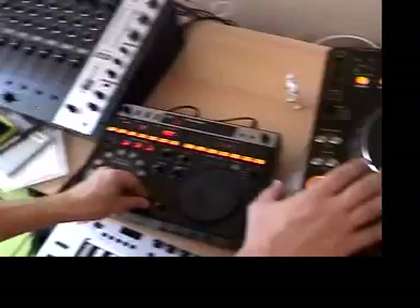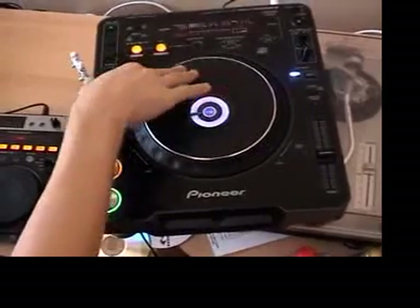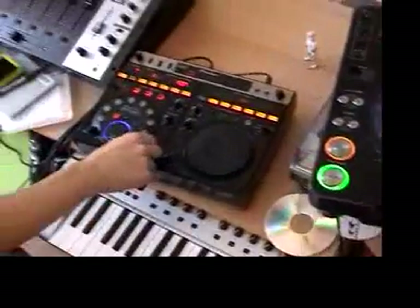I'm going to show you how to implement our feedback loops on scratches. We have our scratch sample here. Over here we have our beats.